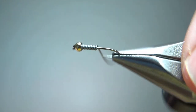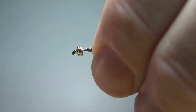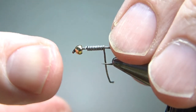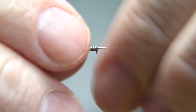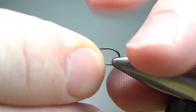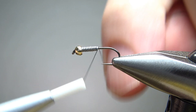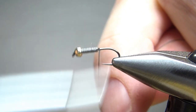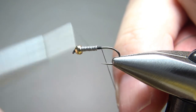I just kind of messed it up a little bit, but I fixed it, and now we can jam that right up in the bead and break this off. I'm going to use some black thread — it's a 70 denier. I'll put a little dam right behind it, and I'm going to put a few wraps up over the weight and then take it back to the bend of the hook.